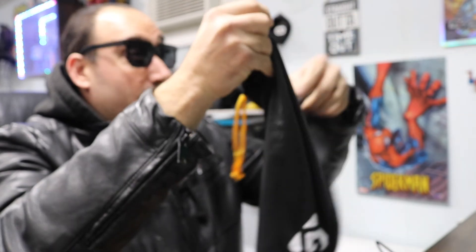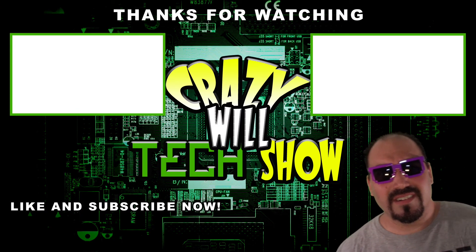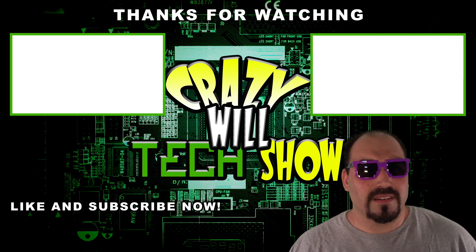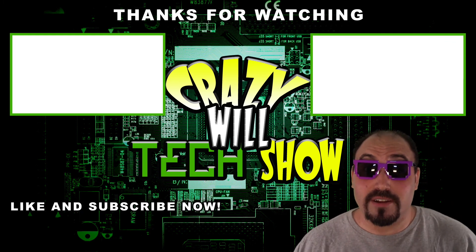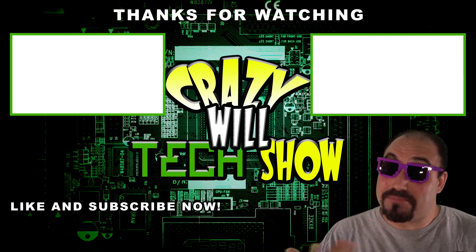I was talking crap about the pouch — like I'd never use it — but I actually want to play with this on my laptop a little bit. If you're still here and haven't clicked on the videos I've made, hit the like button, or even better, the subscribe button — just putting it out there.